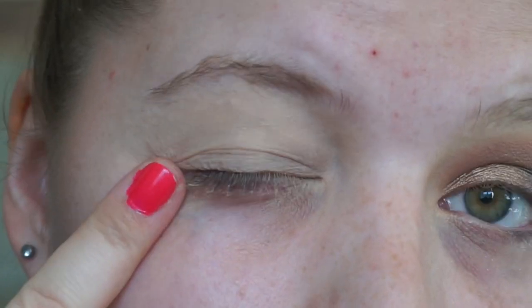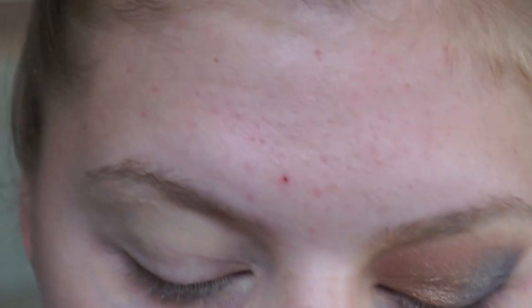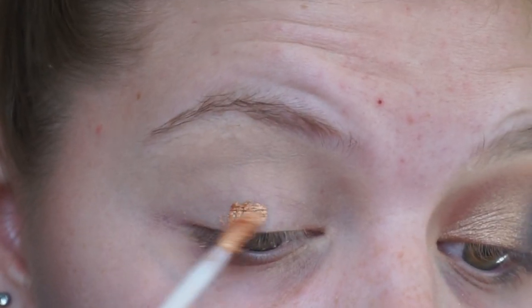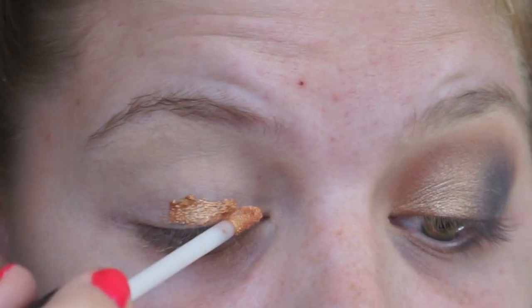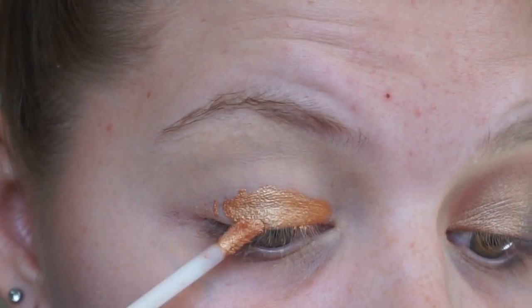So I have primed my eye with the Suiva eyeshadow primer. I'm going in with the NYX Luxury Eye Tint in Golden Standard — this is like a cream shadow — and I'm going to layer that as a base for the gold, the purple, and kind of also the orange in the crease.